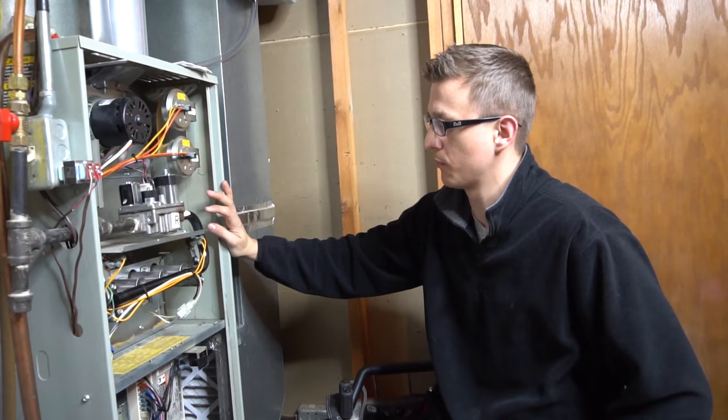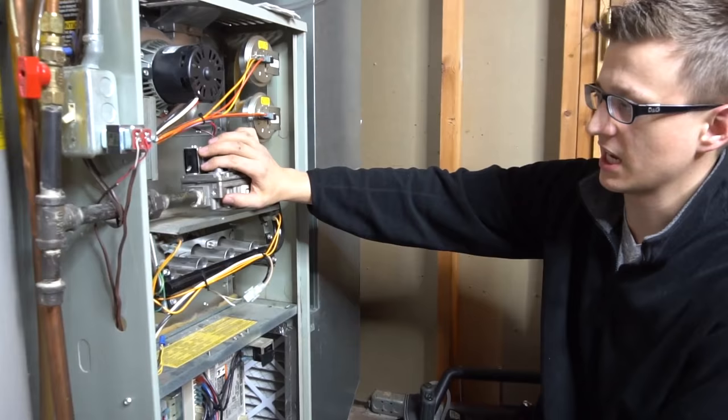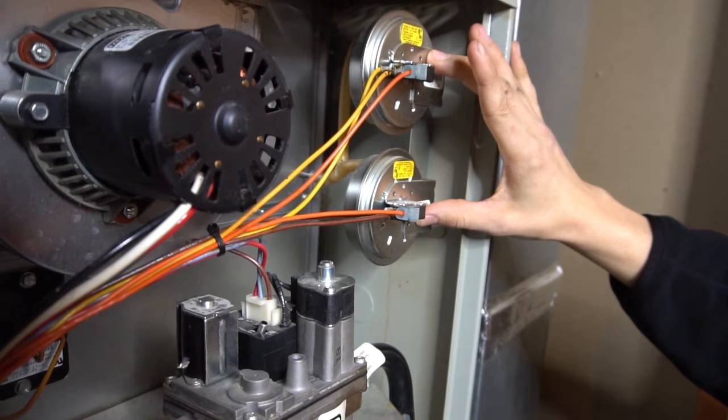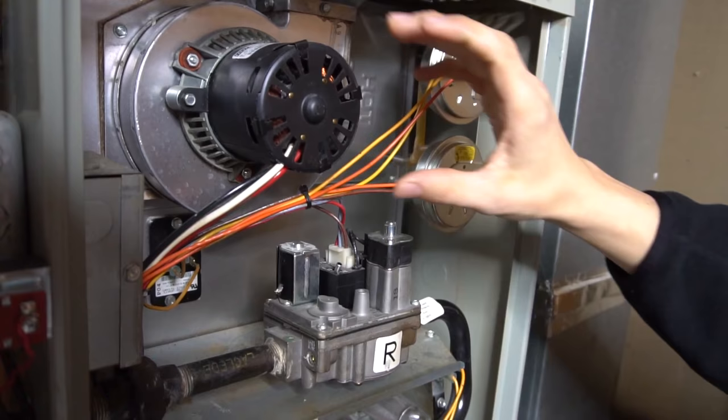Back to the main topic, which is the furnace sequence of operation. Before we dive into that, I just want to briefly explain what the components are. This here is the gas valve — an electronic gas valve. Once power is applied to it, the gas valve opens up and lets the gas through. These two are the pressure switches. I have a two-stage furnace, therefore I have two pressure switches: one for the low stage and one for the high stage.